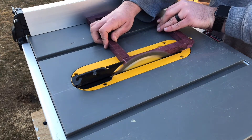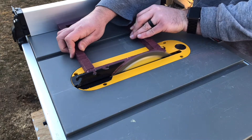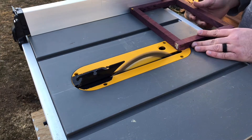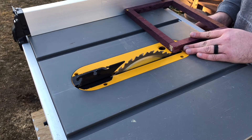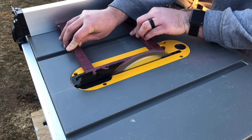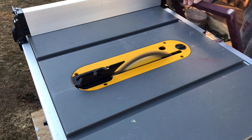Once everything was glued up, I did a quick and dirty cleanup by using the table saw and cutting off all the excess glue around all the edges. By doing it this way it helped keep the frame in a perfectly square position.